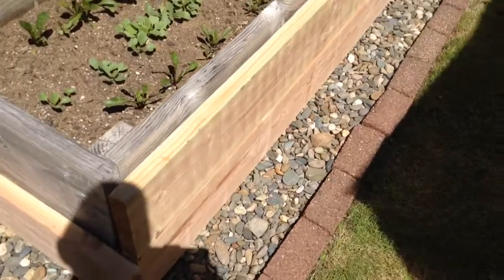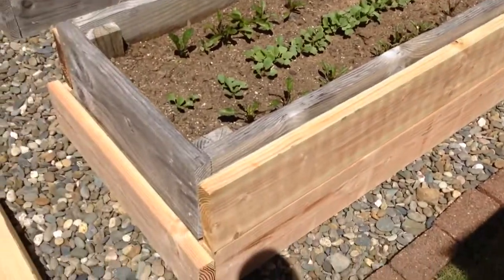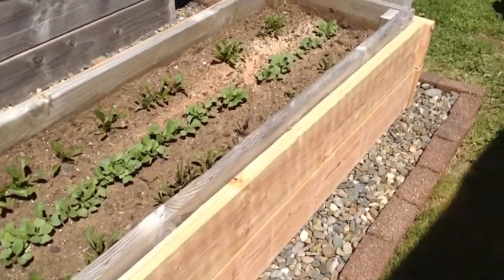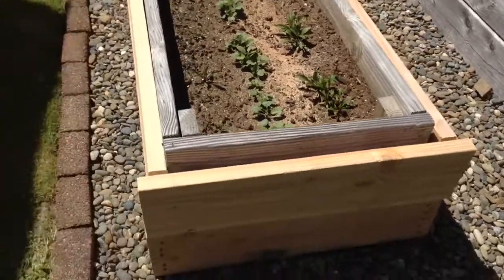Maybe I should paint these to keep them from rotting, but I haven't done that yet. Maybe some kind of a wood stain like a Thompson's wood seal would be better — put that on both sides before I put it up. Anyways, that's my fix for the raised garden beds rotting. Have a great day everybody.